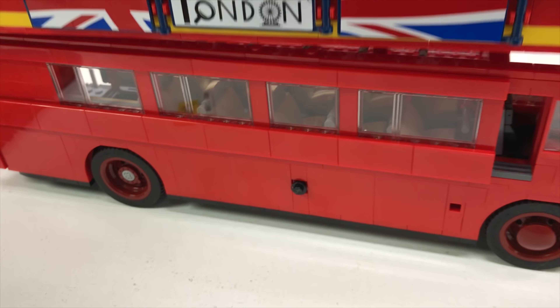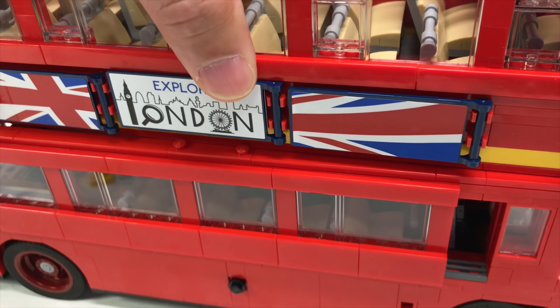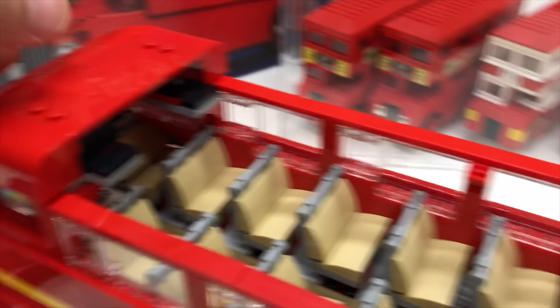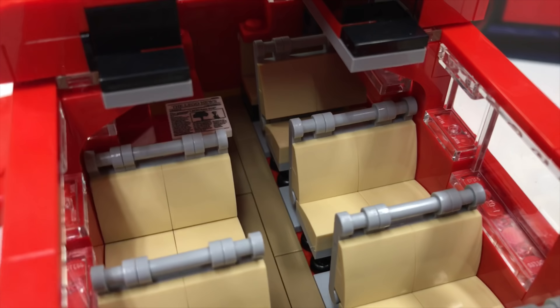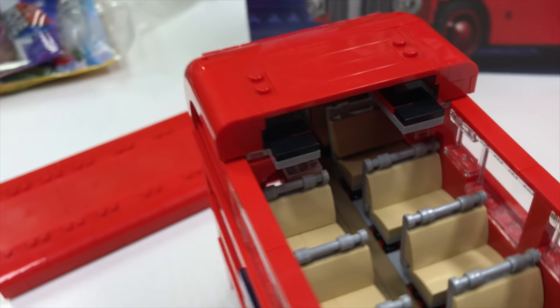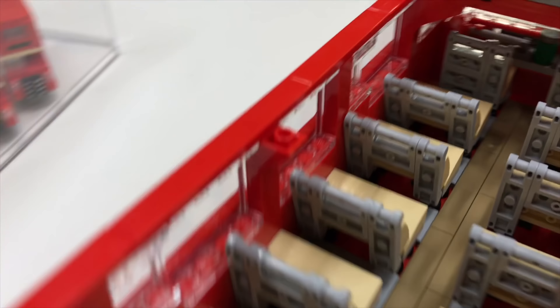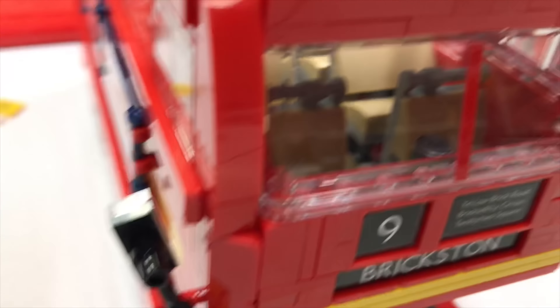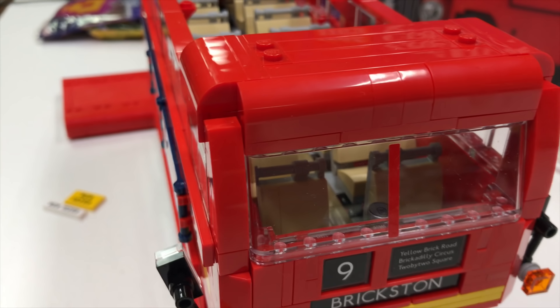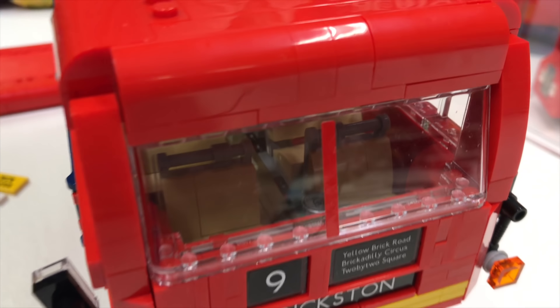I'll go back and put the upper level back on — can I do that with one hand? There's a newspaper right there — the LEGO News — as you come up to the upper level. And then these front view seats, they're a little wider. That's for fat people, so it'd be a good seat for Brick Czar to sit in.